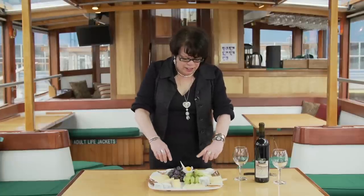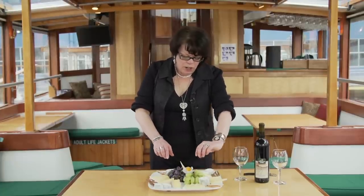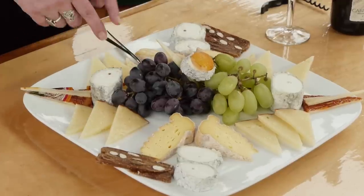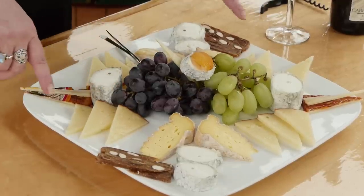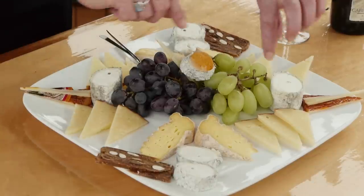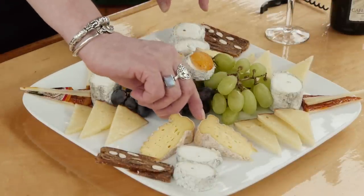We also have some figs, and in the center we have our fruit — green seedless grapes and red seedless grapes. You can add some texture and some design, and I like to make different shapes from the cheeses and also arrange them in different styles on the sides.